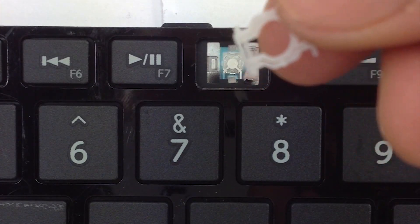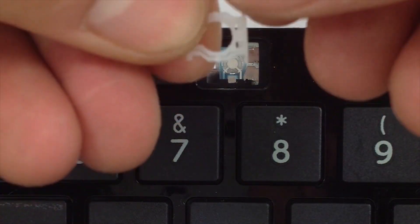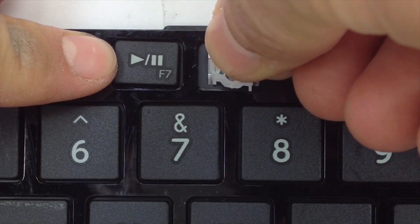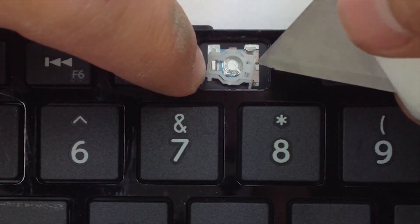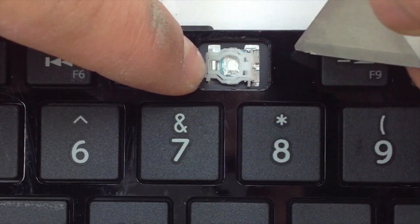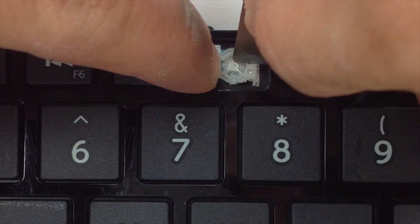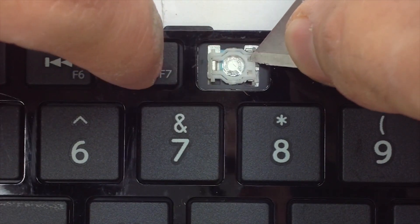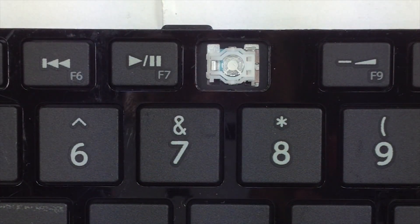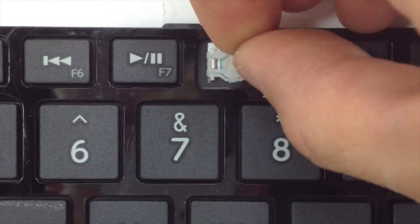Get your hinge. Go ahead and insert the left side tab first. Try and get it under this metal tab. Go ahead and hold it in place, and apply pressure to the right-hand side.